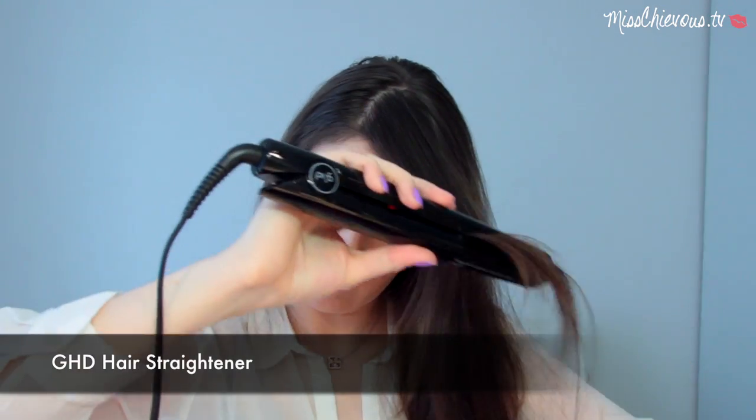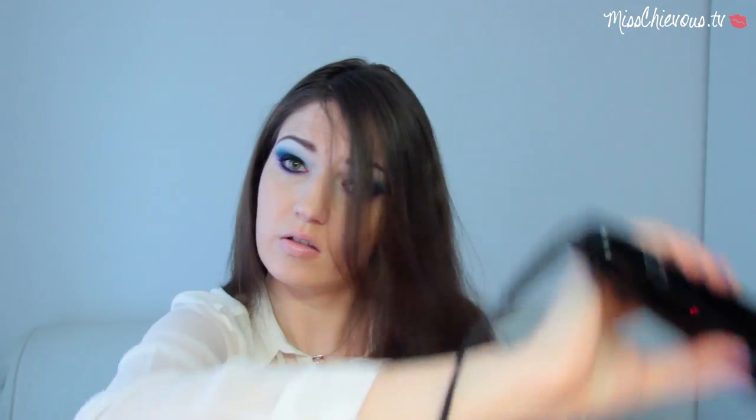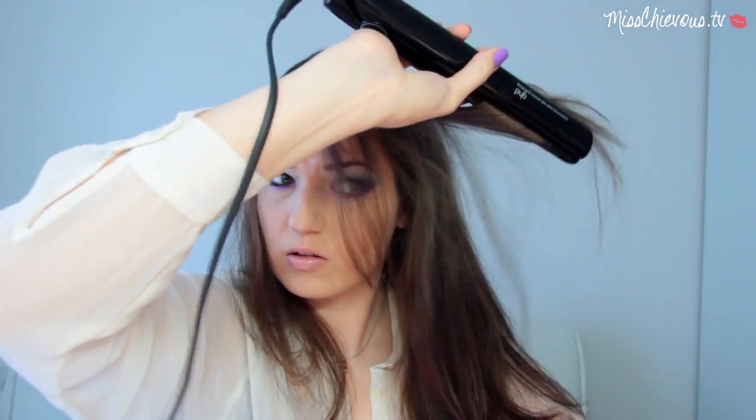It doesn't matter if the roots are a little bit greasy — this might happen to many of you on the second day if you don't wash your hair. I'll show you how to take care of that in just a moment. I like to go over any areas that have little kinks and strange waves using a GHD hair straightener. If you don't want to do this you don't have to — it can look cool if you have little pieces that don't look all straight and perfect. This is definitely an optional step.